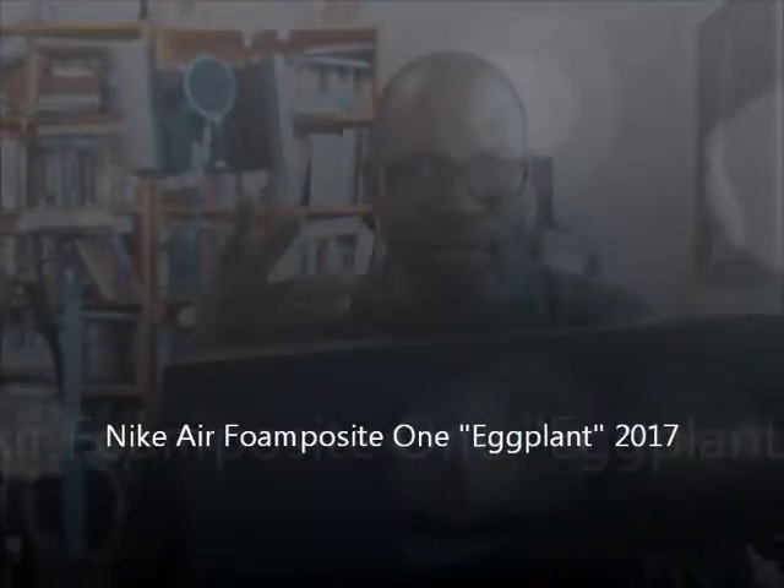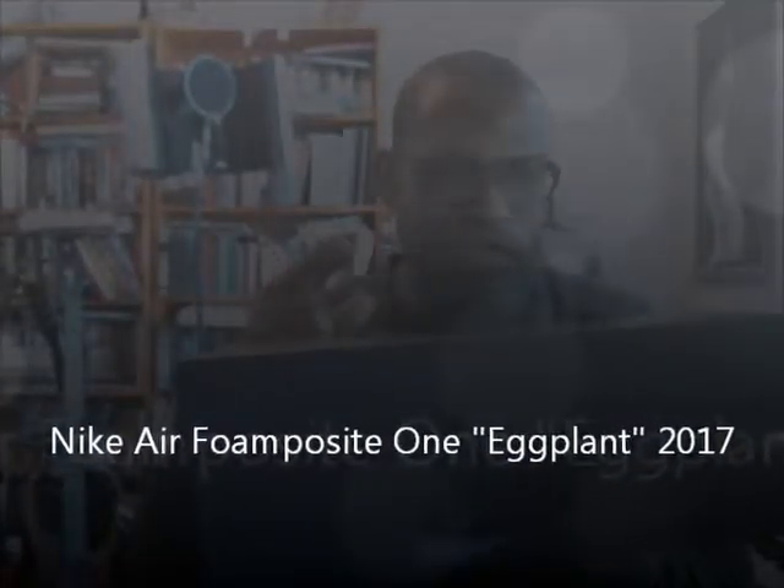What's up everybody? Back with another Verify Authenticity video for the Eggplant Foamposite, the 2017 model.